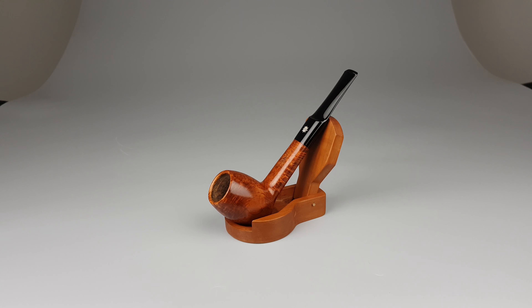Hello and welcome to another pipe presentation video. Let's have a closer look at a beautiful handmade Danish estate Crisfield cheese series. Smooth natural finish, freehand shape number 35. Unusual bowl — it's something between an egg shape, because it's taller and oval, and a pickaxe because of its chin.